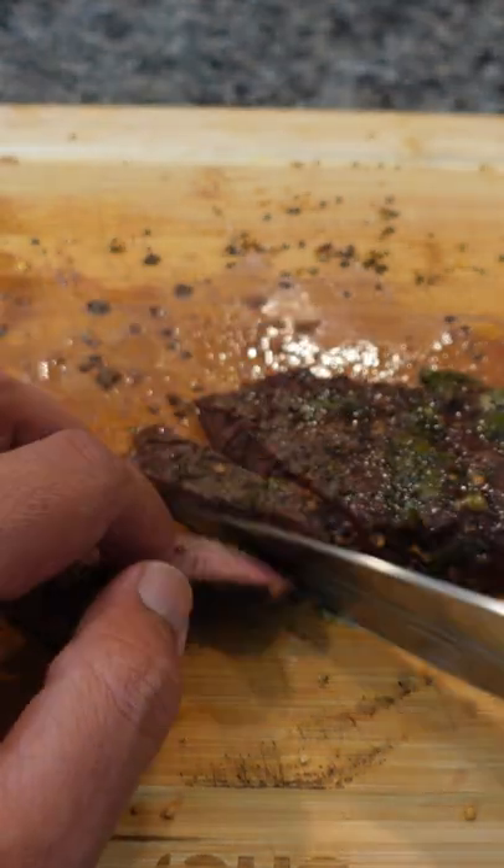This has no antibiotics, no steroids — absolutely delicious. Check them out at northforkbison.com. Look how delicious that looks! This is definitely a 10 out of 10. Don't forget to like, share, and follow for more. Peace.